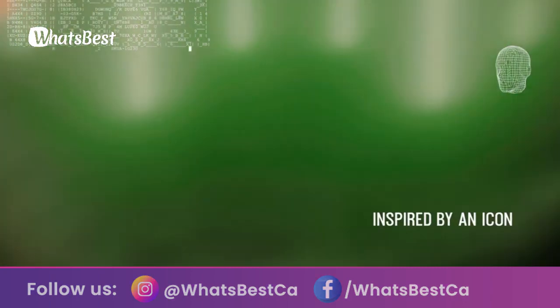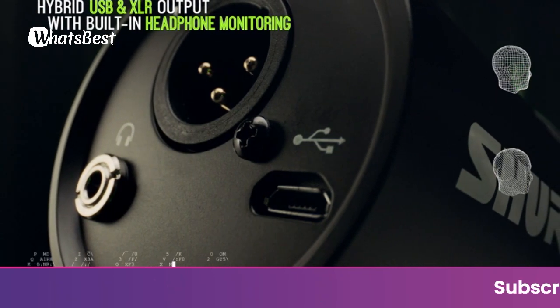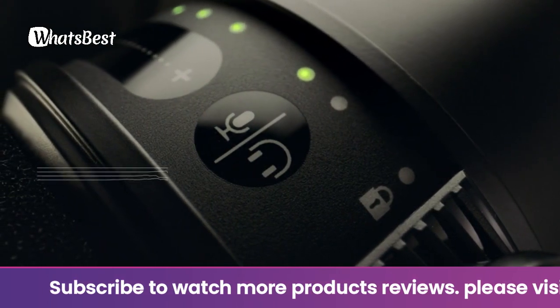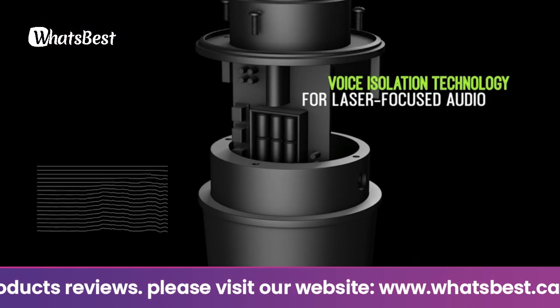The attractive and durable all-metal design features an adjustable yoke that can be mounted onto a variety of microphone stands for flexible placement options, enabling perfect recordings in imperfect rooms. The MV7 is a dynamic microphone with USB and XLR outputs.